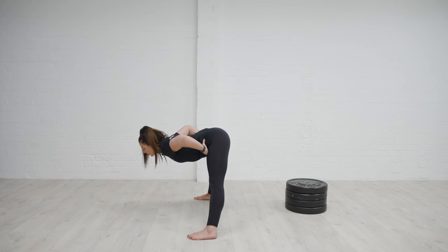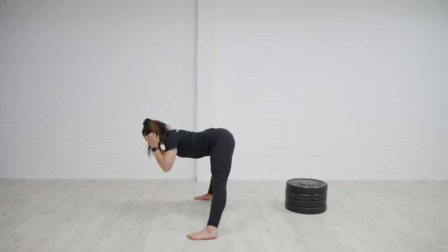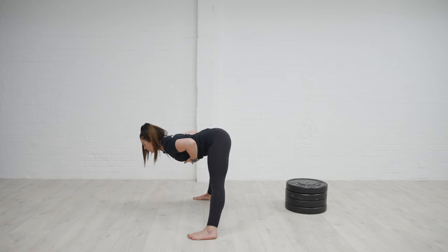So again, hinging over, I might find that end range position and then think about using some of those tools that we've done with our breath. Inhale through the nose, feel the lateral expansion of the ribs.